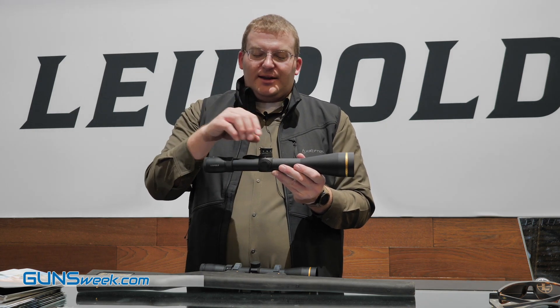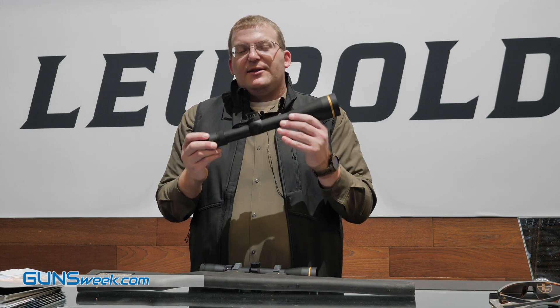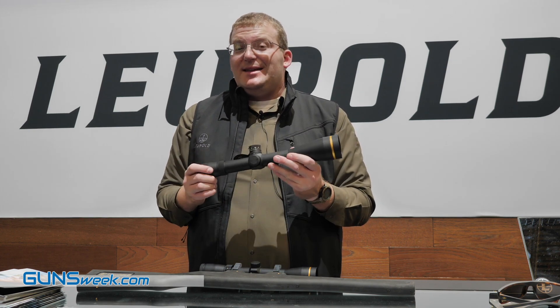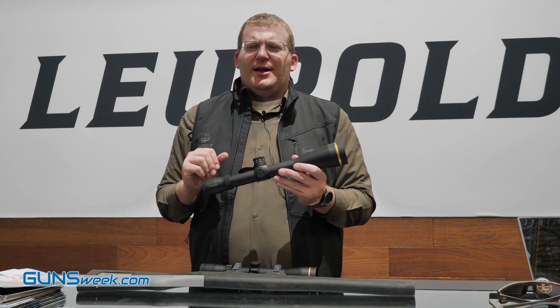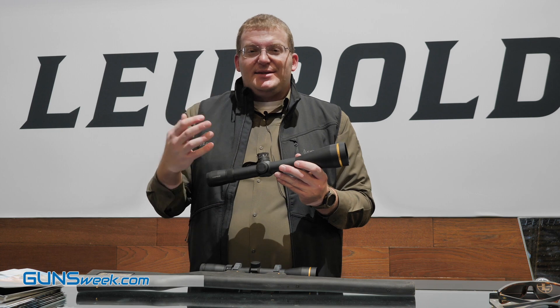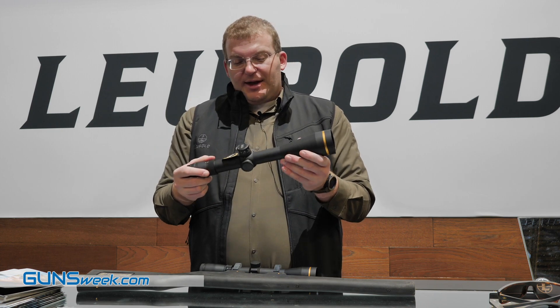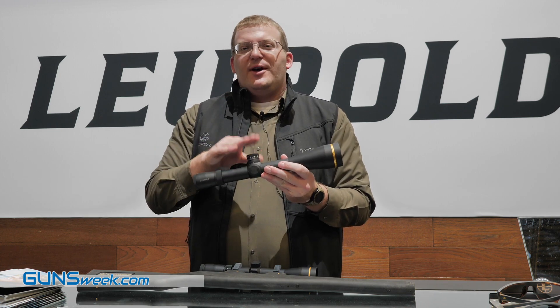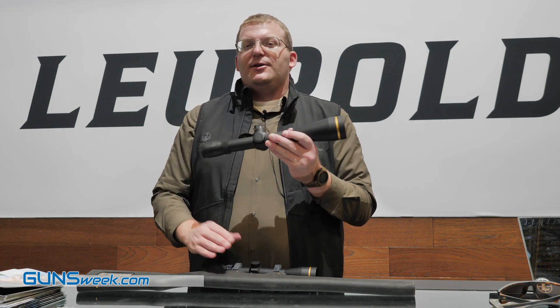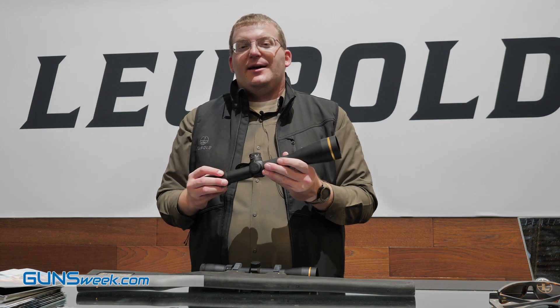If you've got to dial more or dial less, go ahead and put your calculations in — you're good to go. The VX 5HD is one of the very best scopes we make. It's got the Twilight Max HD Light Management System, excellent low light, and it really highlights those reds and blues — the things the human eye needs to see when light is low. That's the VX 5HD 7-35, new this year. The VX Freedom Line is picking up illumination for 2020. We're very excited about both products. You can learn more about both at Leupold.com.